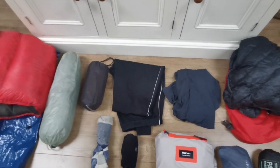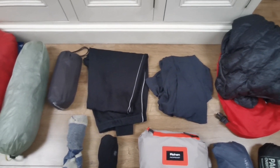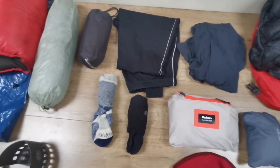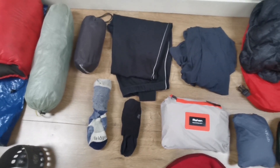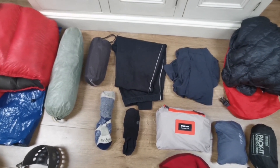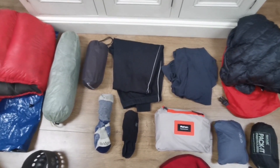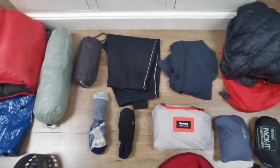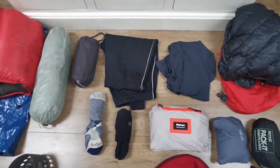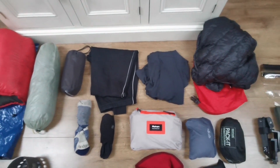Moving across, I've got my Ron Hill Tracksters, and next to those I've got my Rab base layer, and then two pairs of socks — one pair of Bridgedales and another pair of cotton socks from Asda. I always wear two pairs of socks when I walk. These are my dry socks, so when I get to camp I'll always have dry socks to warm myself, and as the trek progresses I'll wash one pair and hang them from my rucksack to dry, knowing I've got a fresh pair on my feet.